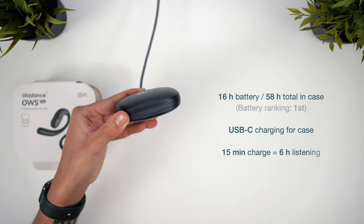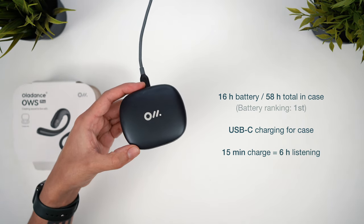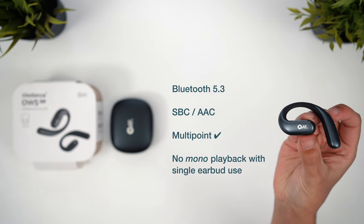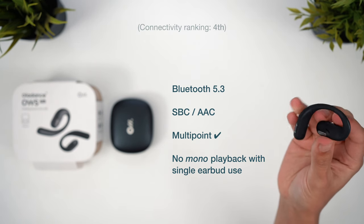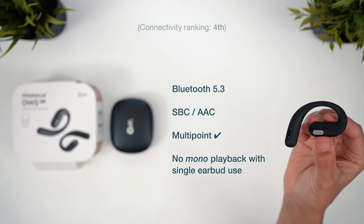These offer an insane 16 hours of battery life per charge and 58 hours in total with the case — that's fantastic. We also have Bluetooth 5.3 and AAC, despite the website only listing SBC for codecs, and there's multipoint support. Like Shokz, these also don't switch to mono playback if you're using just one earbud, so that might be something to watch out for. The main area letting the OWS Pro down is the mic quality — my voice just seems a bit quiet and muffled compared to the others, and I think they struggle with isolation in a noisier environment.